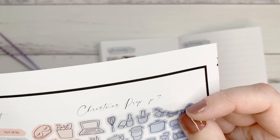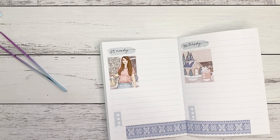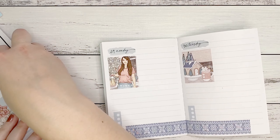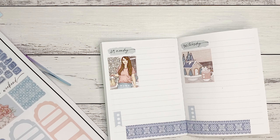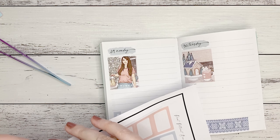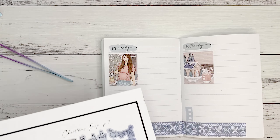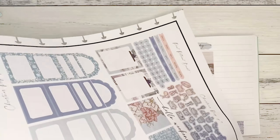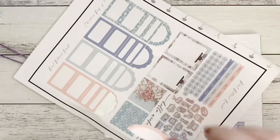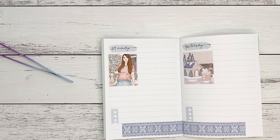I really wanted to use some of these but they are very badly cut, so I need to work on that. For example, it's just badly cut so I can't really use those, which is disappointing. This whole sheet's pretty much not great. I wanted to use this weekend sticker but you can't really read it, so I might just chuck that sheet — it's really not great.